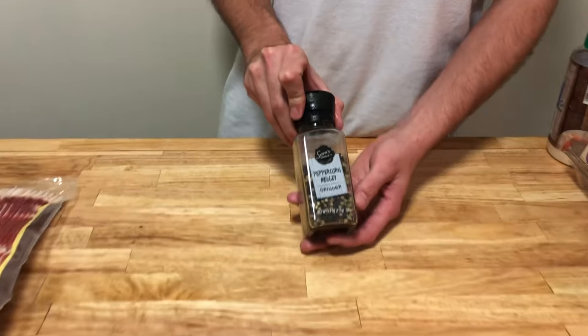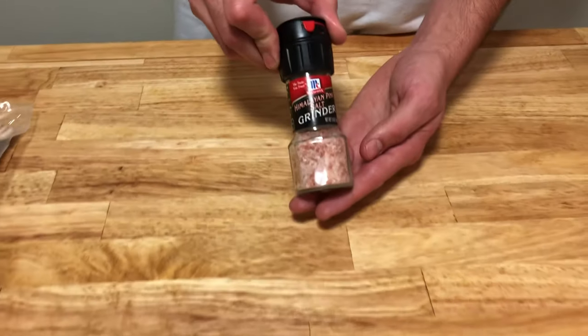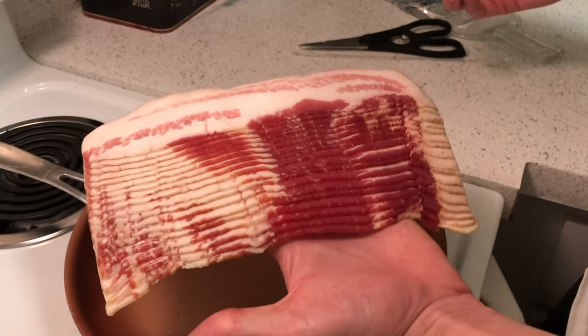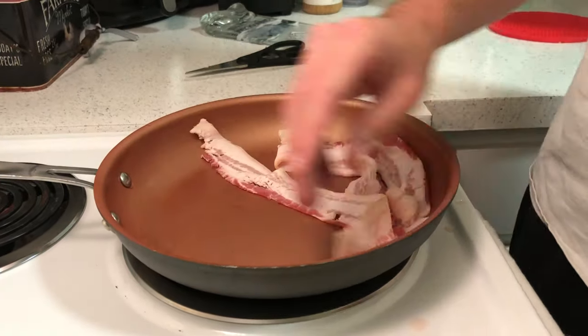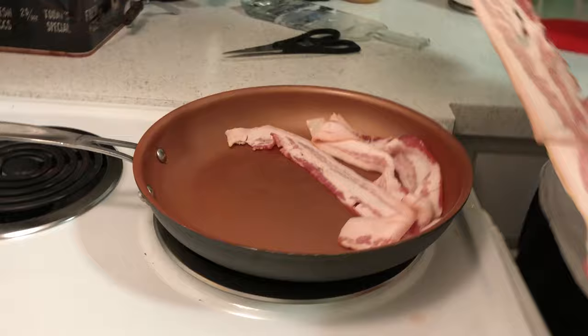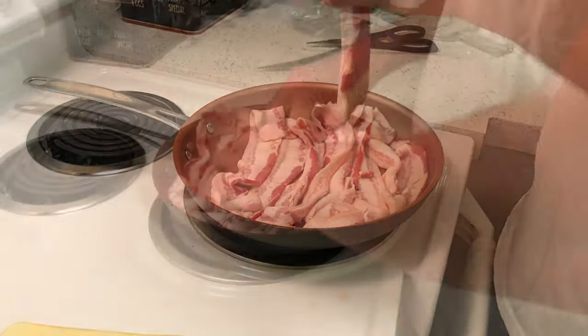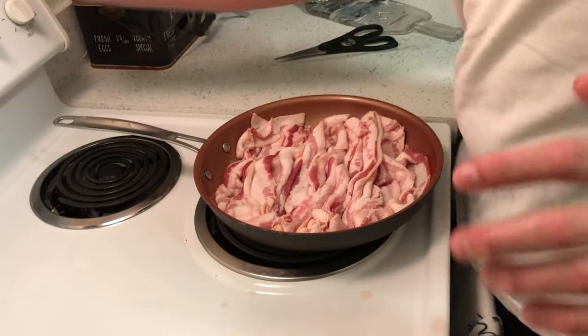We also need olive oil, pepper, and salt. First we want to start out by cooking our bacon. Put it on a pan at around medium heat — everyone has different styles for cooking their own bacon, but we do want to get it a little bit crunchy for this recipe. Too soft and it won't be good in the pasta.